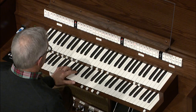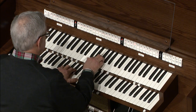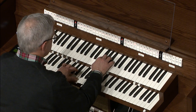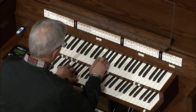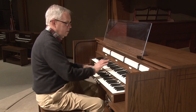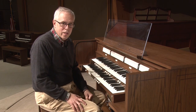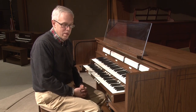Now let's try that first phrase again. And it's perfect. I've got both voices just where I can use them, and just in the section of the keyboard that they need to be.